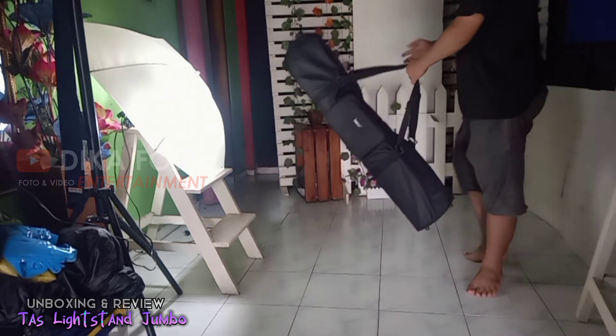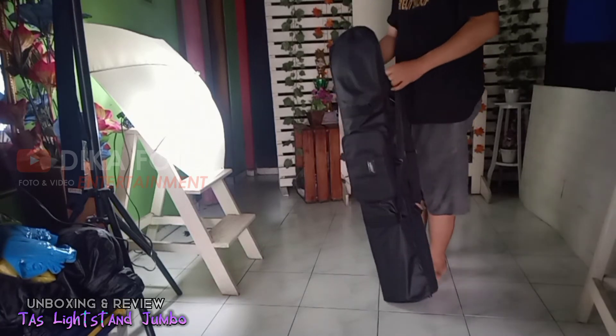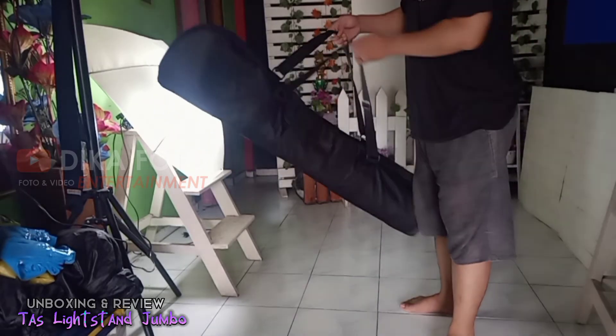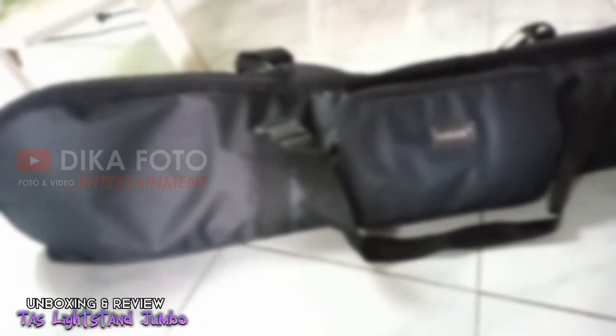Demikianlah video unboxing dan review singkat tentang tas leg stand jumbo ini. Semoga video ini bermanfaat untuk kita semua dan bisa menjadi referensi buat teman-teman yang ingin mencari tas leg stand. Terima kasih.